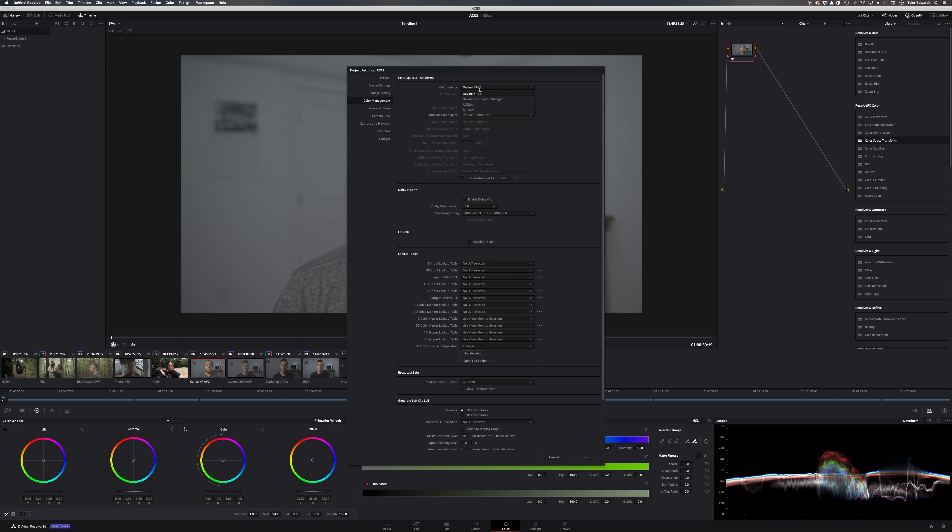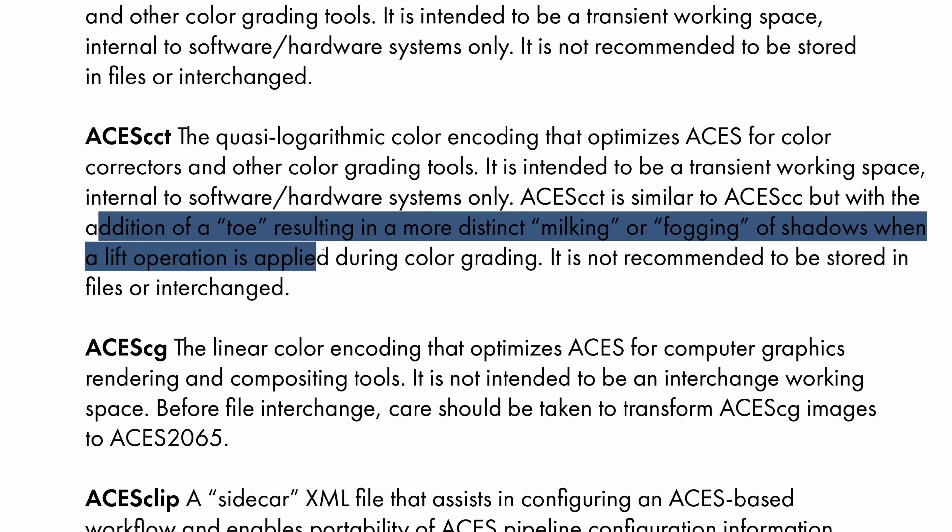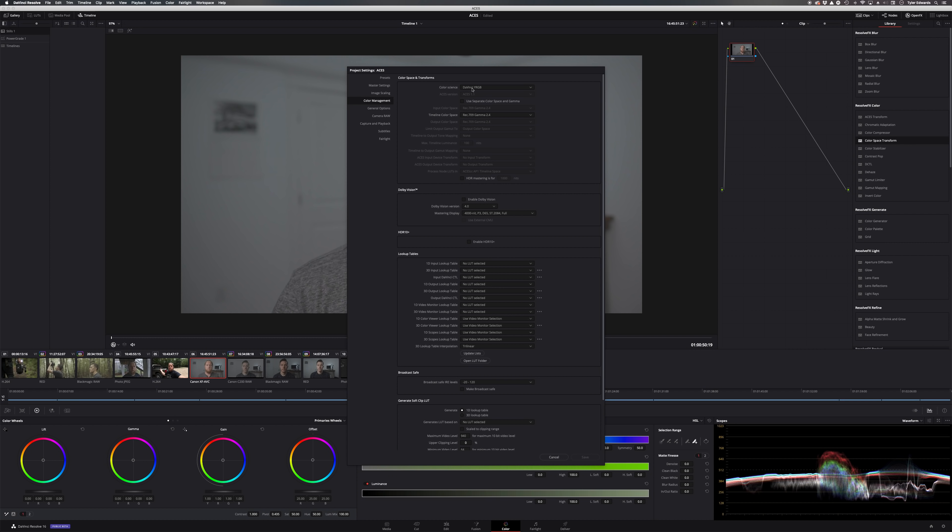With all these different settings, the first thing we're going to do is look at the Color Science — we're at DaVinci YRGB right now. We're going to switch over to ACES CC. You'll see there's ACES CC and ACES CCT. The real difference has to do with how it handles shadows. Basically, ACES CCT is similar to ACES CC but with the addition of a toe, resulting in more distinct milking or fogging of shadows when a lift operation is applied during color grading. I haven't noticed a huge difference between CC and CCT, so we're going to stick with ACES CC and use the latest ACES 1.1 version.